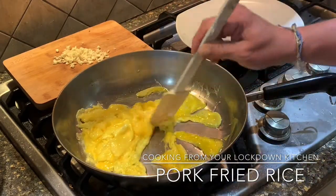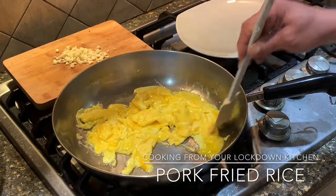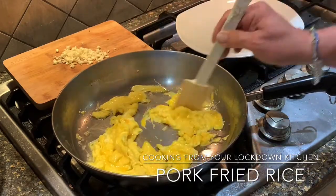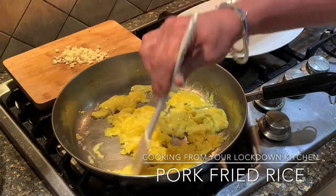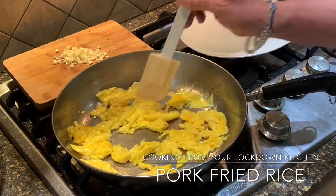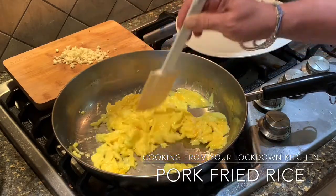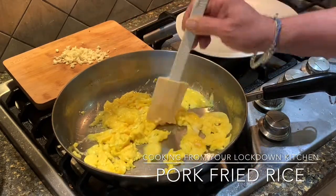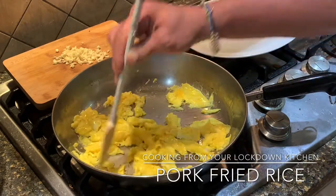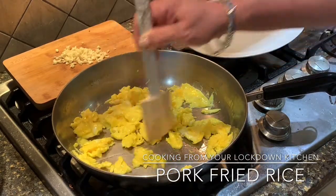I used a basic vegetable oil. You could use butter or peanut oil if you want. You always get those wonderful bits of scrambled egg in your fried rice, so you don't want to cook them all the way firm because you're going to put those back in. But you don't want any runny bits — they scramble quickly.